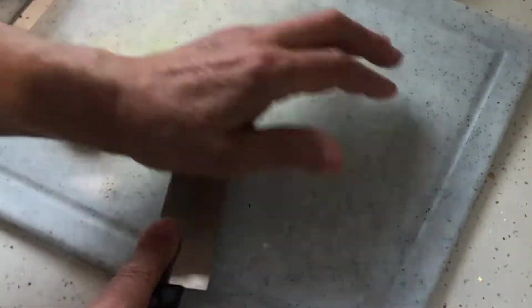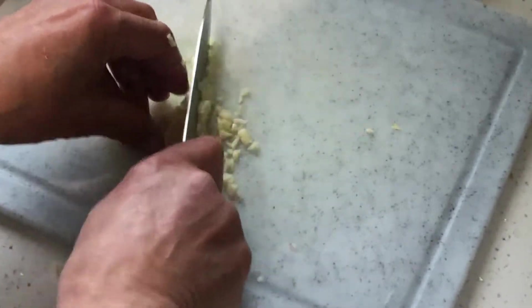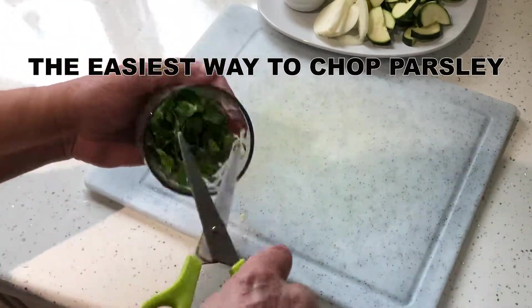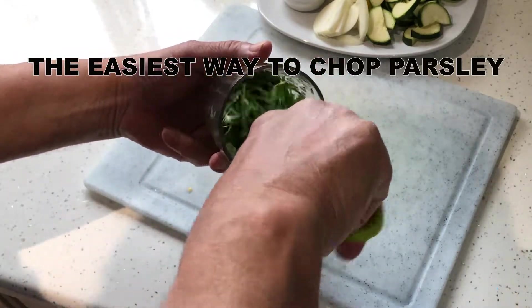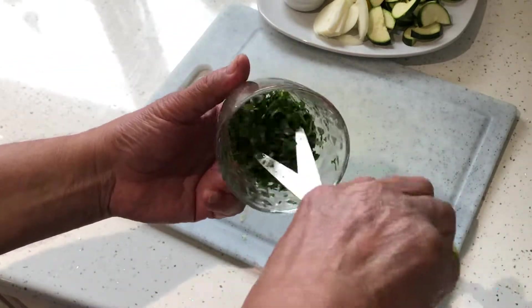Now we crush the cloves of garlic to make them easier to chop. And now for another bit of magic — this is the easiest way to chop parsley. Stick it in a glass and with a sharp pair of scissors it'll take one minute, and your chopping board will remain clean.